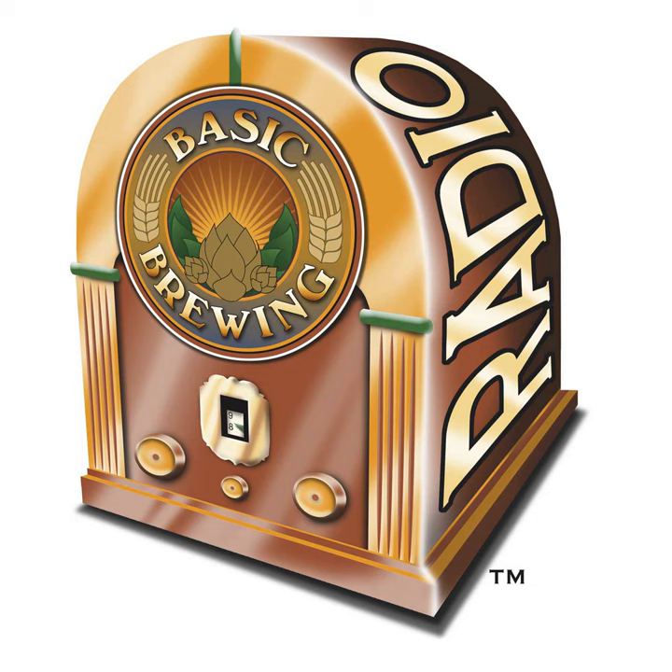Welcome to Basic Brewing Radio for Thursday, November 30th, 2023. I'm James Spencer. This week we have a special guest for the first time on our recipe development series. Josh Secor from Gambit Brewing Company in St. Paul, Minnesota joins Matt Giovannisi of Brew Cabin and me to taste Kentucky Commons and design a recipe for Matt's holiday beer. If you want to support us financially, check out patreon.com/basicbrewing — many thanks to everybody helping out.